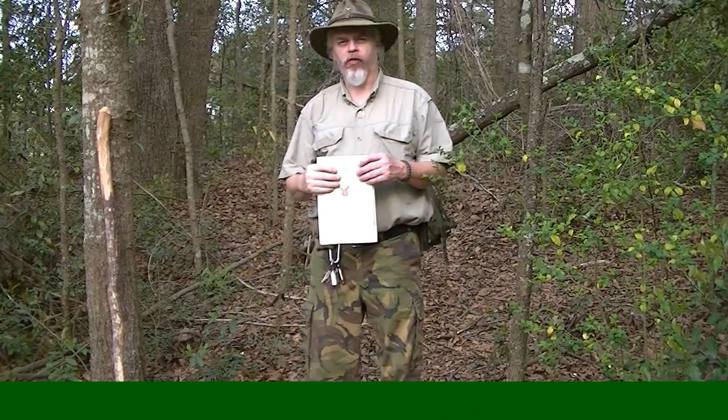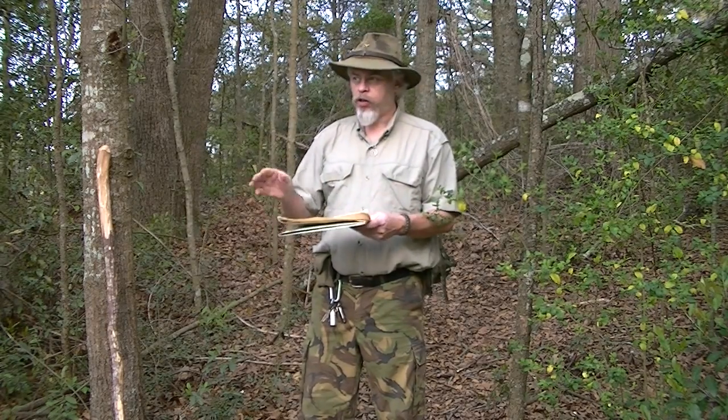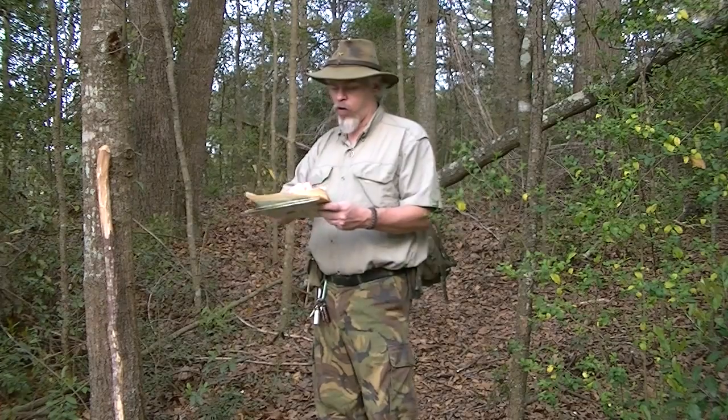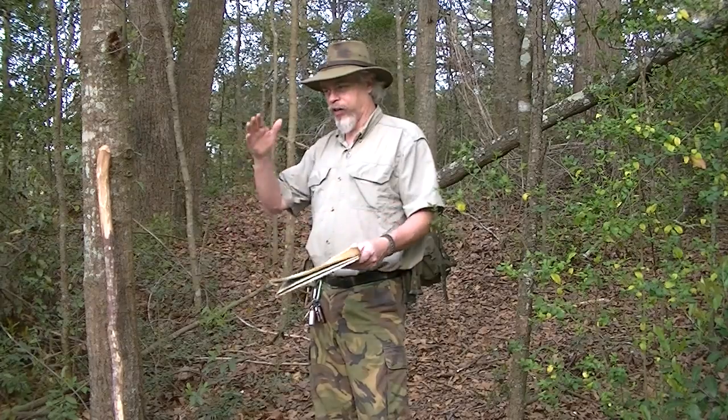Hi guys, it's Blackie for Shaman's Forge Bushcraft. You've walked to your target. You have arrived at your destination, like we talked about. You had started at your start point, orientated the map, put the compass edge up there and drawn a line between your start point and your ending point. You have now arrived at your point.